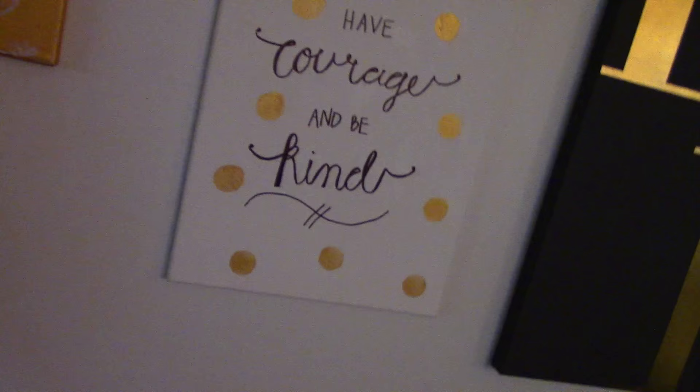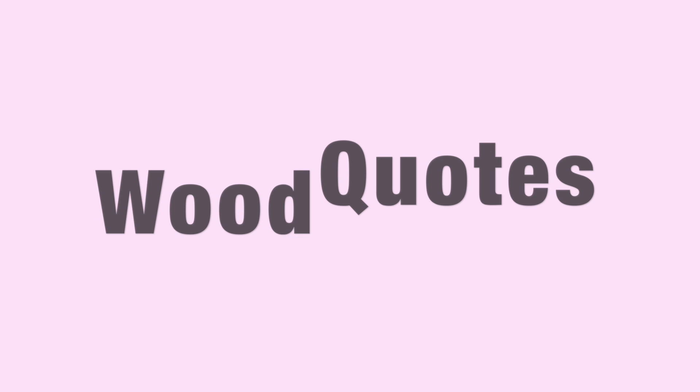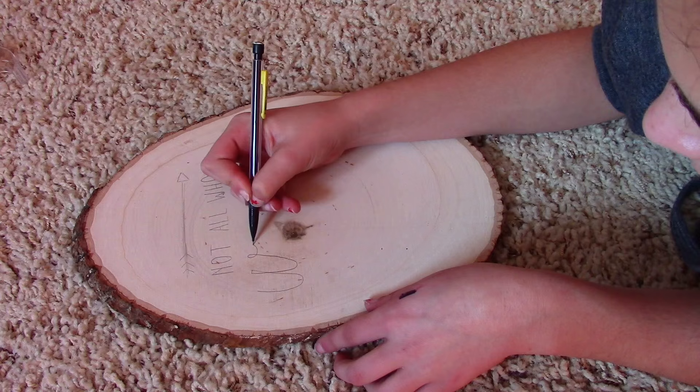I'm going to show you a few of the other quote canvases I made as well. This next one I've been seeing everywhere — it's super cool to have these woodcuts, which was only like five bucks at Hobby Lobby. I wrote 'Not all who wander are lost' on mine, but you can do whatever quote you want.